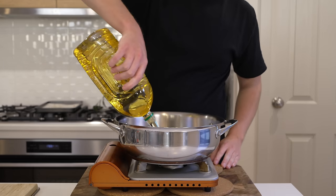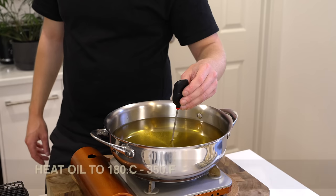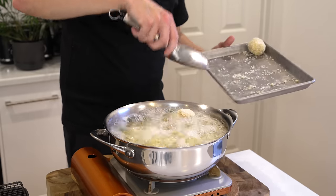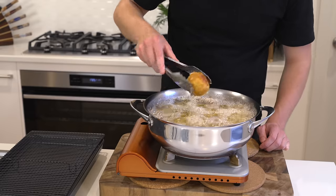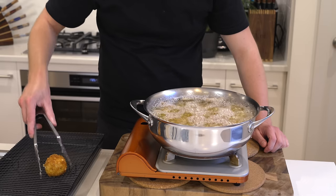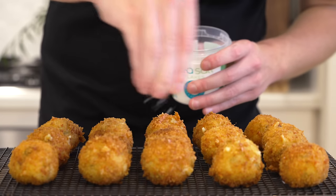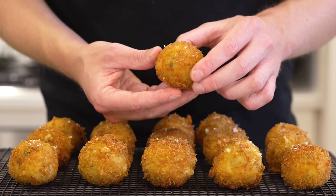For cooking, I'm frying these, but you can also use an air fryer or oven. I'm using sunflower oil — vegetable or safflower oil also work. Heat the oil to 180°C (350°F). Once hot, carefully drop the balls into the oil away from yourself to avoid splashing. Fry in batches if needed so you don't cool the oil down and make the croquettes soggy. Fry for about three to four minutes, gently moving them for even color. Remove and place on a wire rack to drain, seasoning with salt straight from the fryer so it sticks.